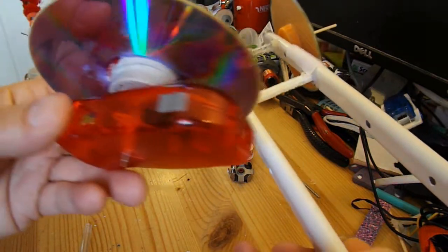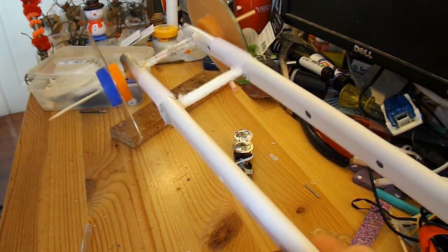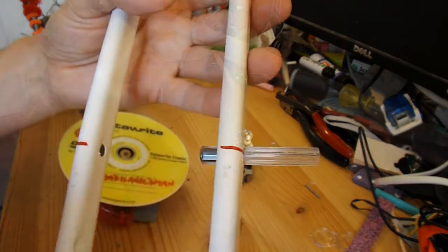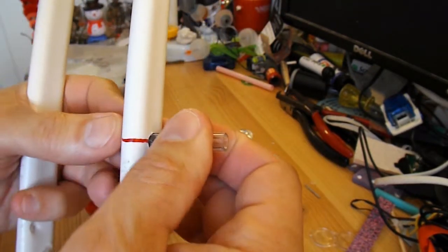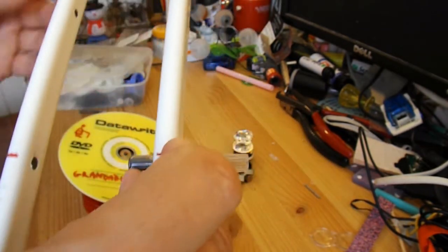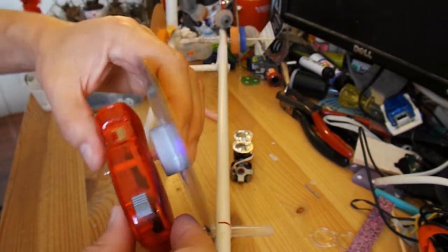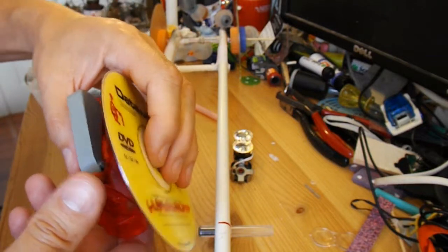To mount our assembly I'm going to use one of my old faithful rubber band powered car chassis. I've made that a good tight fit so I can adjust it if necessary. Now I'll just hot glue this in position.